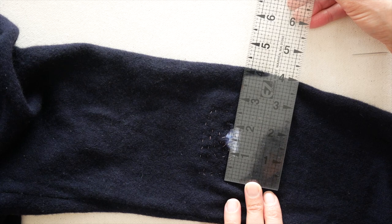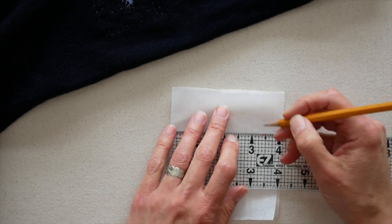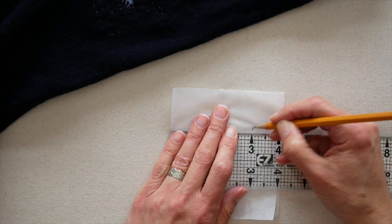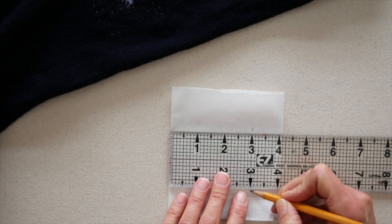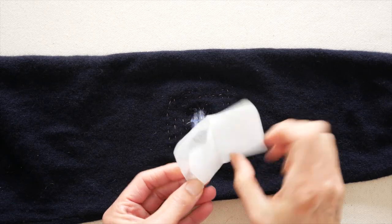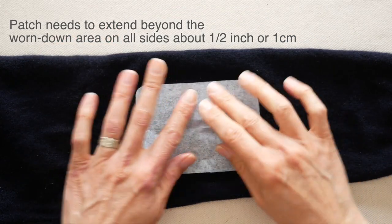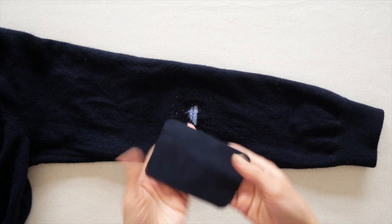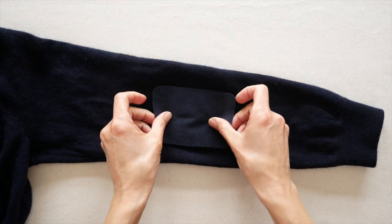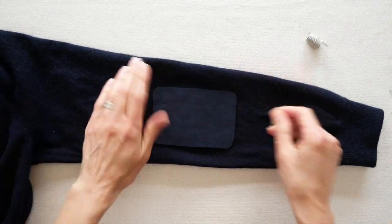To make the outer patch, first measure the area including your darning stitches. If you're going to make a second patch to match on the other sleeve, start with a paper pattern so you can get two identical patches. Double-check that your pattern actually covers the area you want. I've cut out my patch and I'm ready to sew it down — place it on, get a good placement.